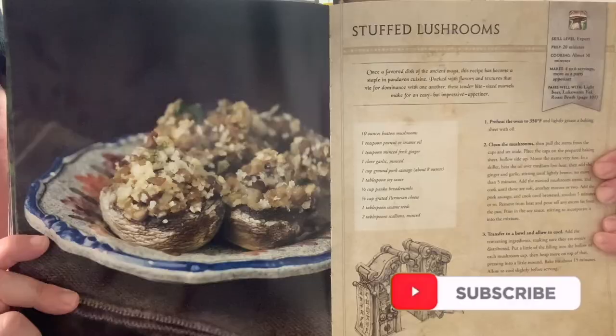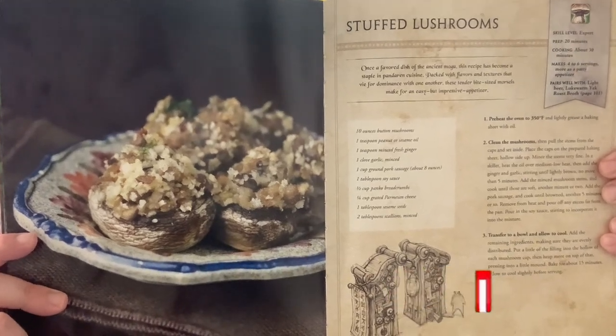Hello and welcome to Sam Trice Cooking. Today I will be returning to the World of Warcraft official cookbook for stuffed mushrooms. Yum.